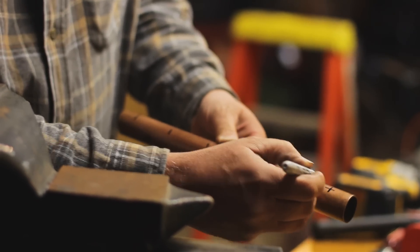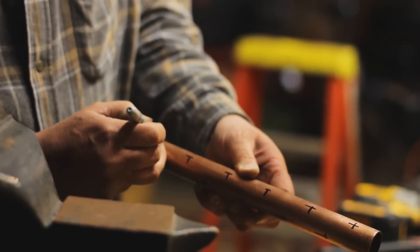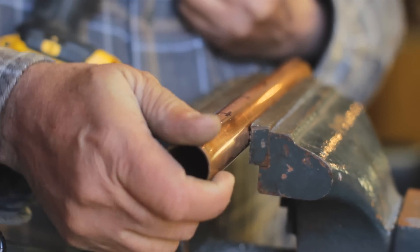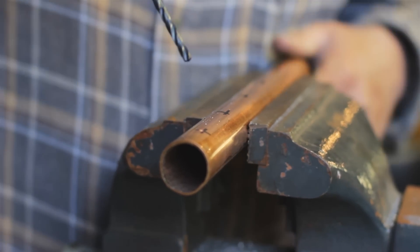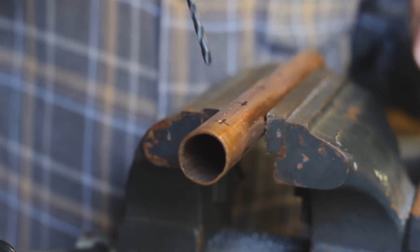You're gonna want to have a vise to put that pipe in to hold it nice and tight — really makes it handy. Then drill all the way through the pipe on each one of the marks.